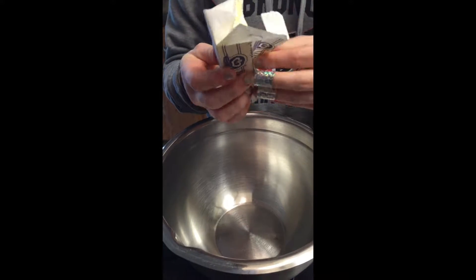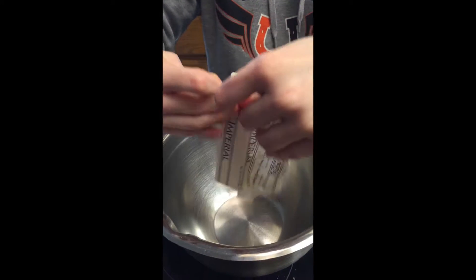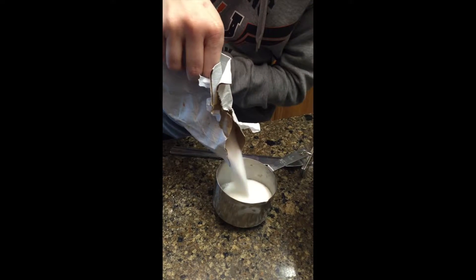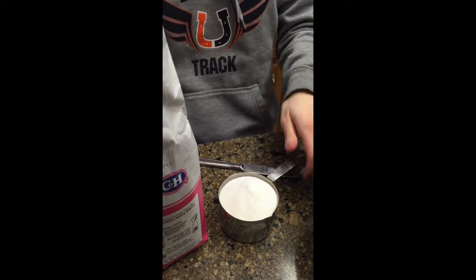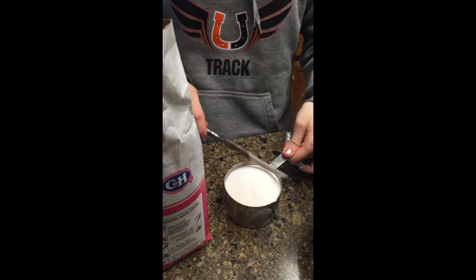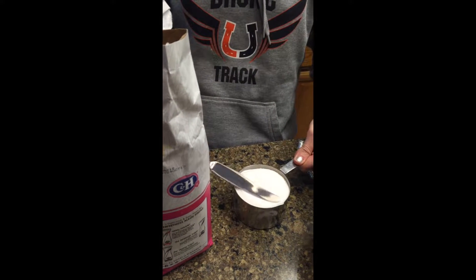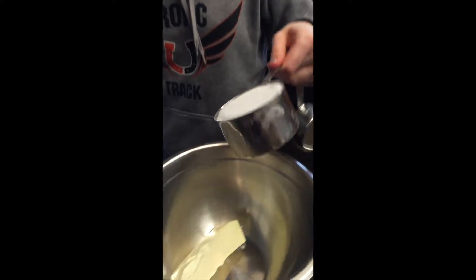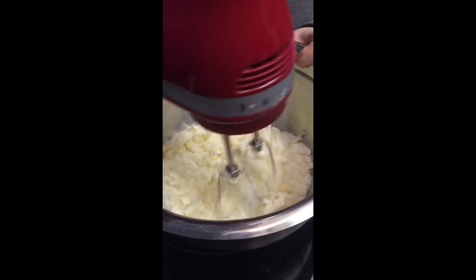Add one stick of butter that is softened. Add one cup of sugar. Beat butter and flour together till the substance is fluffy.